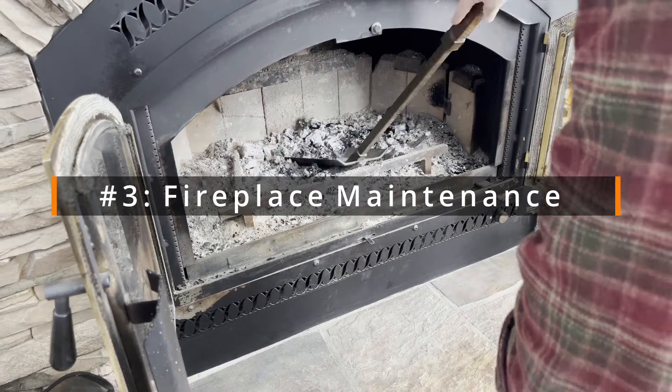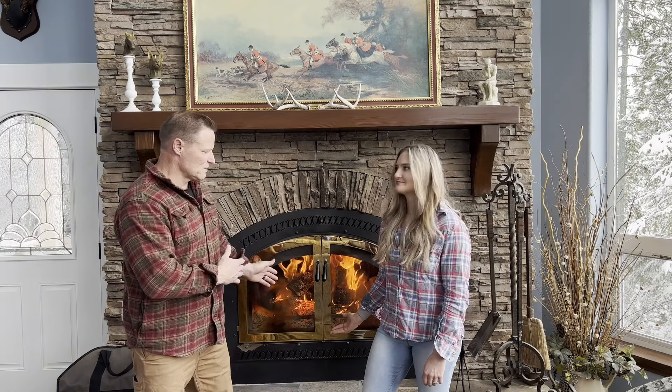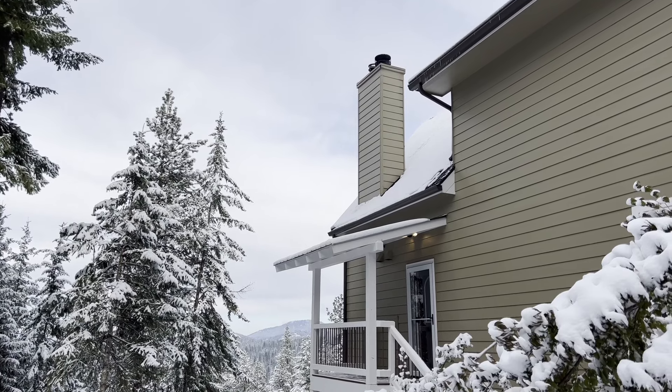Number three: fireplace maintenance. Make sure that you sweep your chimney and clean your fireplace boxes out each season — both for wood stoves and fixed fireplaces. I would also have a licensed fireplace inspector check your fireplace every season, just to be safe.